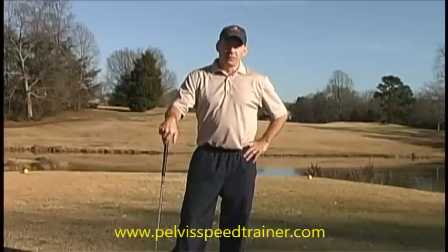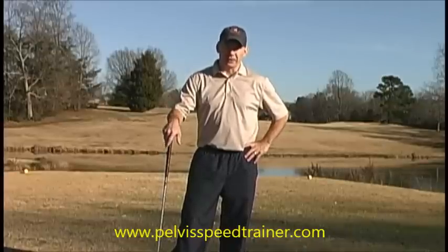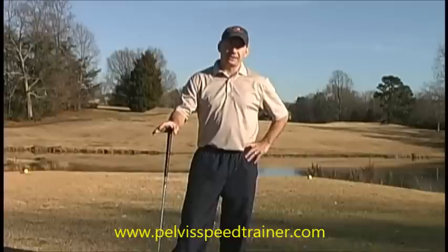Hey there, this is Tom with Advanced Golf Performance and creator of the Pelvis Speed Trainer. Today we're going to talk about fixing the slice.